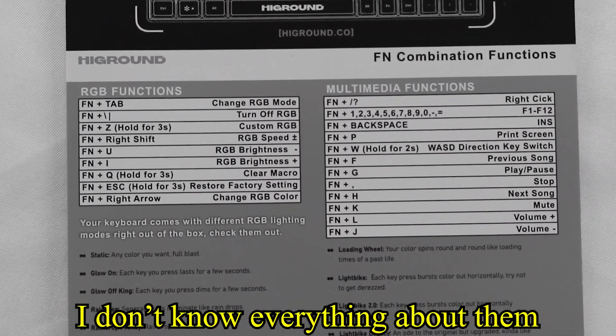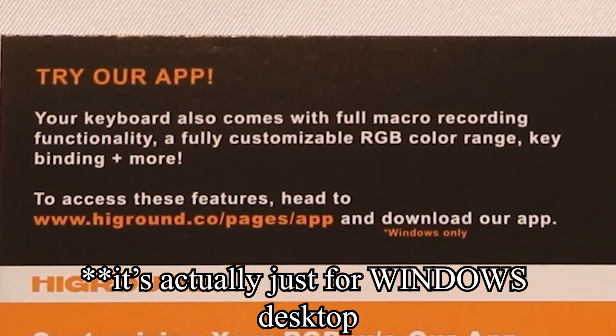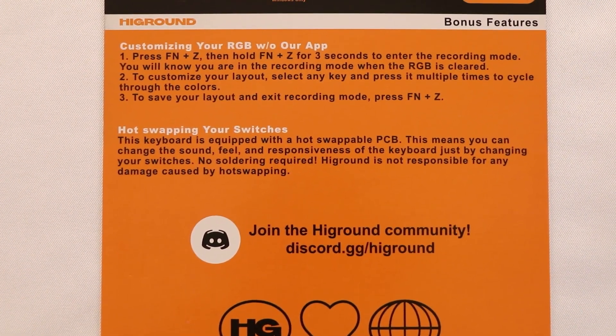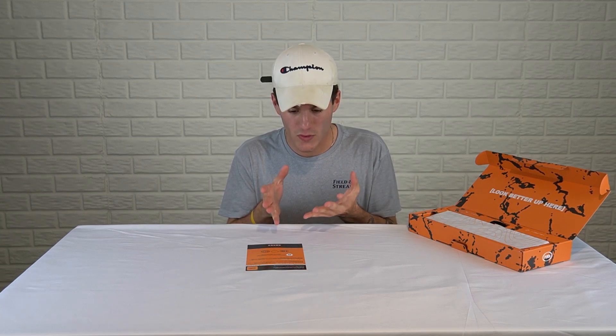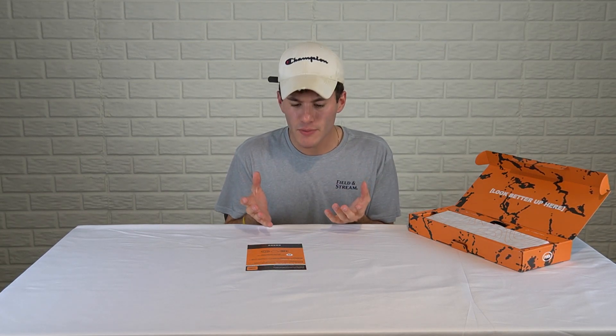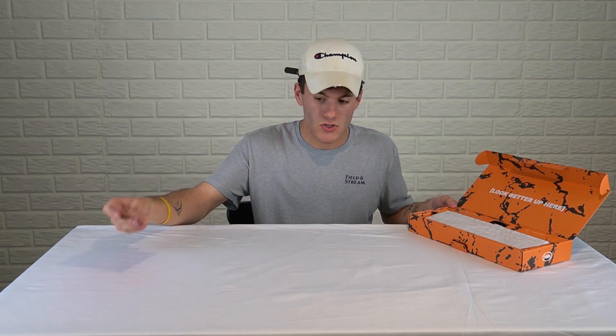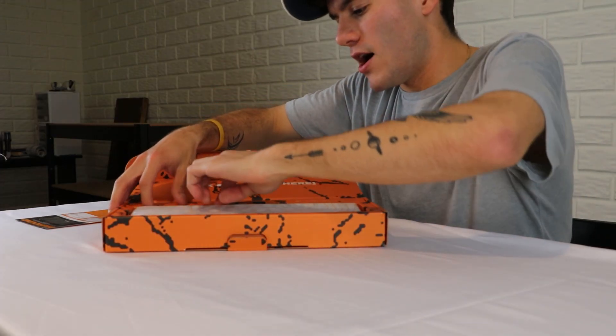It gives you all of the RGB lighting menu options, which I think is really cool. This is what a company should do, because not a lot of people understand the functions of a 60% keyboard. They also have an app you can download via Google Play or the App Store to change your RGB, plus instructions on how to swap your switches, and they have a Discord. There is not one single con about this company so far.